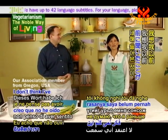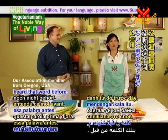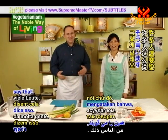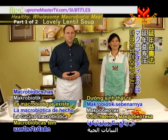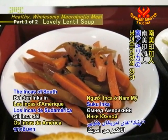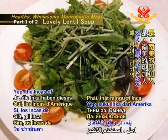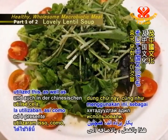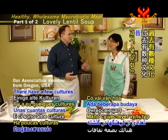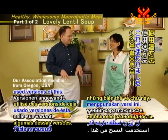Macrobiotics? I don't think I've heard that word before. What type of cooking is it? Well, a lot of people say that. Macrobiotics has actually been around for many, many centuries. The Incas of South America actually utilized this, as well as the Chinese culture. There have been a few cultures in the past that have used versions of this.